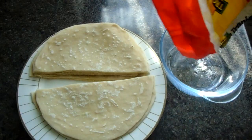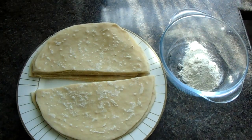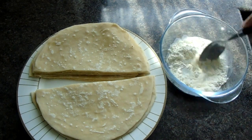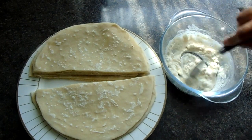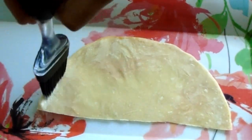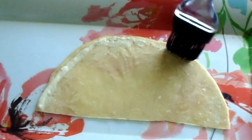The next step is to make a paste to hold the samosas together. You can easily make this by adding a few tablespoons of plain flour and a little bit of water to make a runny paste. Once the paste is ready, go around the pastry with the paste.